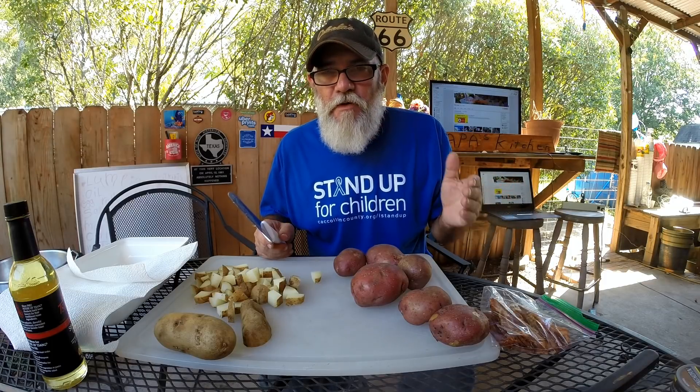I forgot to tell y'all something. We baked these potatoes in the oven for 30 minutes. Just 30 minutes, and then they sat on the counter for about 15, because they continued to cook a little bit. So they're softer and ready for the griddling.